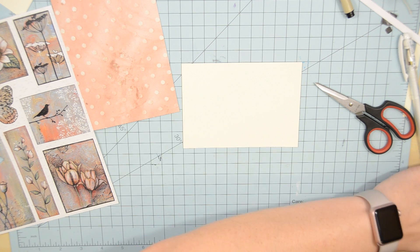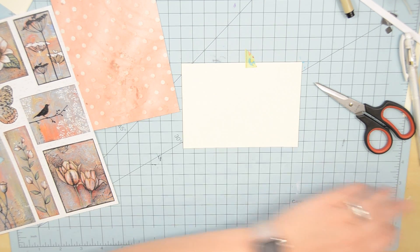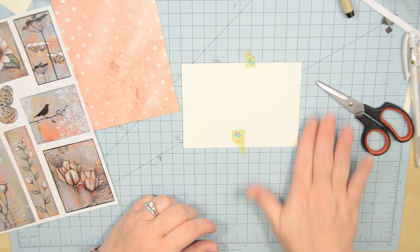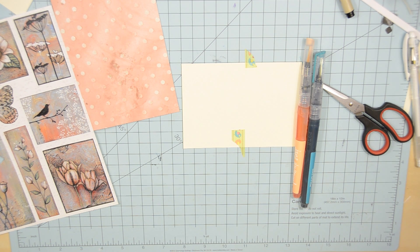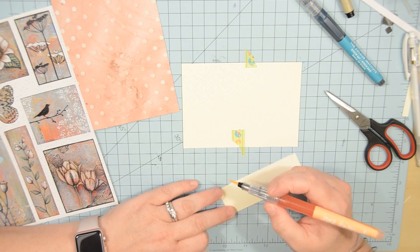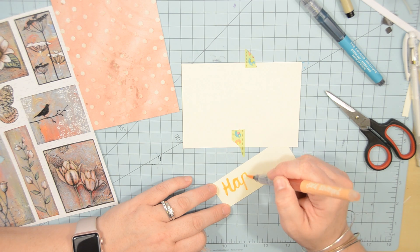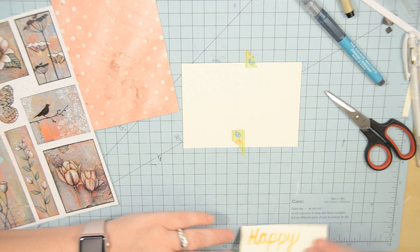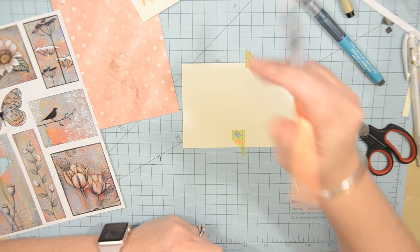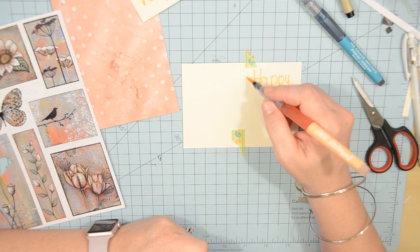Now we're going to go on to the second card. This one I was going to have to do in more of a landscape horizontal layout because of the types of stickers I planned on using and the fact that I had already cut my card. I knew I was going to put the image on the left side and write 'Happy Mother's Day' on the right side. So I laid out some washi tape on my mat to help me kind of line up and try to keep my writing to the right-hand side. I always kind of practice on a different piece of paper before I do it on my actual card if possible.